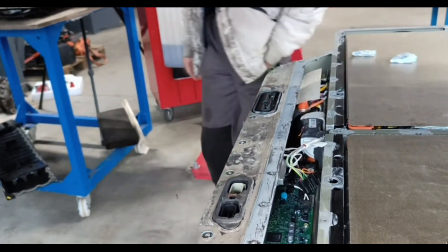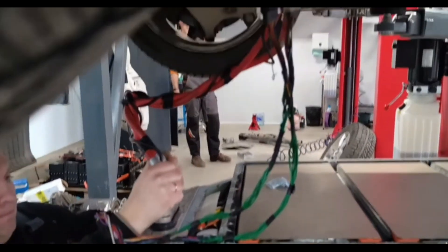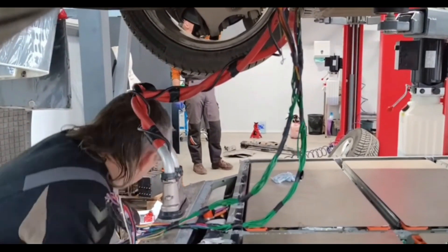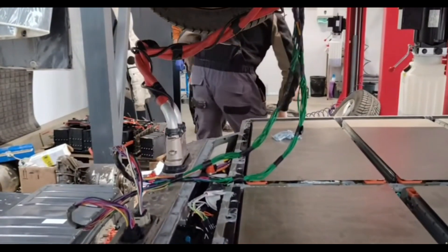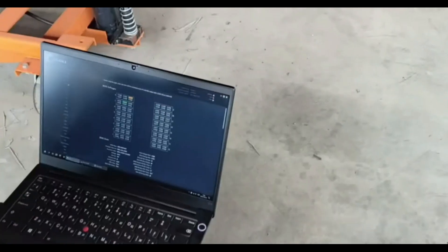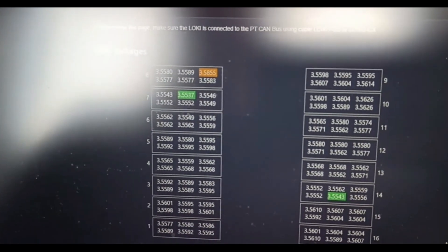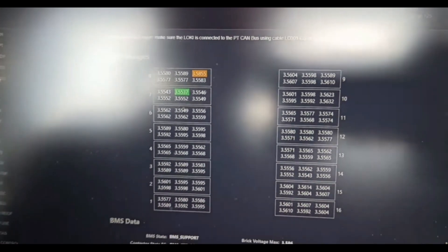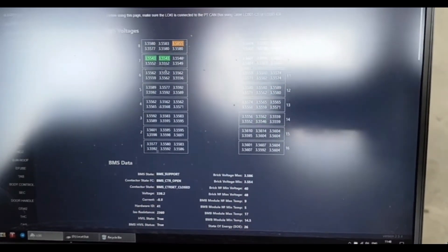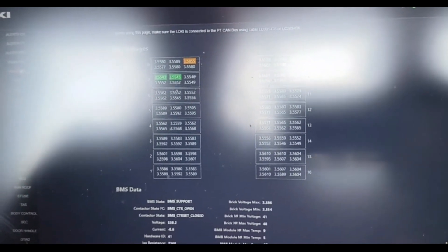We started connecting everything and it went great. The car had only one error remaining. Accordingly, it was necessary to connect diagnostics, reset the error, and show the car that everything is normal — we have changed your BMS and you should work well. From the cell readings there are no errors. You can see a voltage runup in the cells, but it's really small. They reset everything perfectly; it's okay.